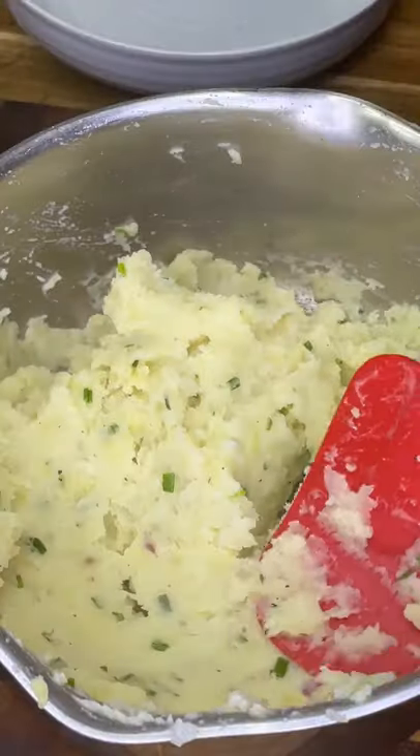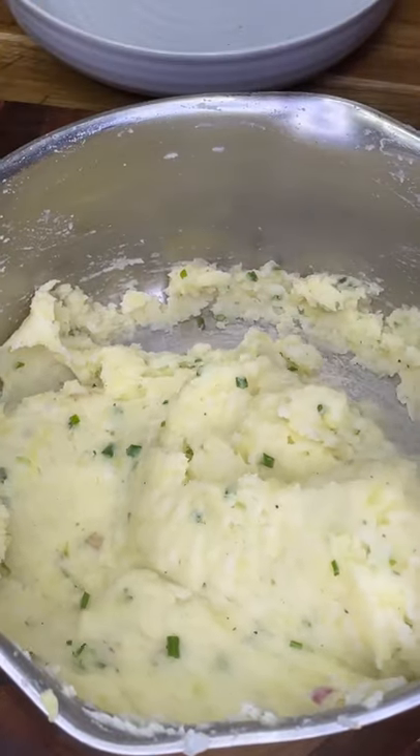Click that plus for more amazing cooking content.